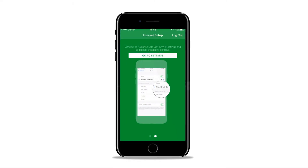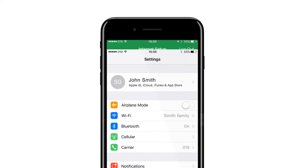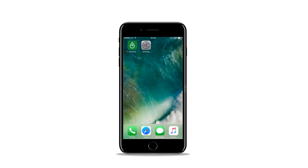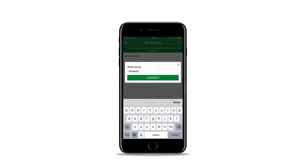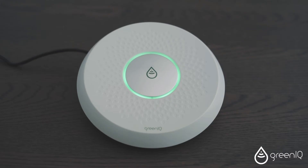Sliding left on your smartphone will bring you to the Internet Setup screen. For Android phones, the process is automatic and the Go to Settings screen will not show up. Click on Go to Settings, then choose the Wi-Fi area. Look for the GreeniQ Let's Go network and click it. Go back to the GreeniQ application, look for your home network, and click it. Enter your home network password, making sure to type lowercase and uppercase letters correctly. Click the Connect button. Now wait until the green light on the front of your unit becomes solid.